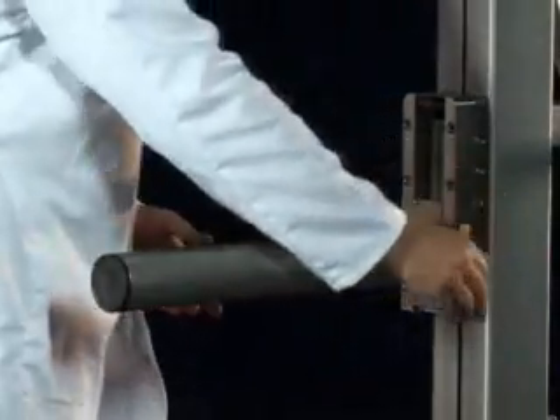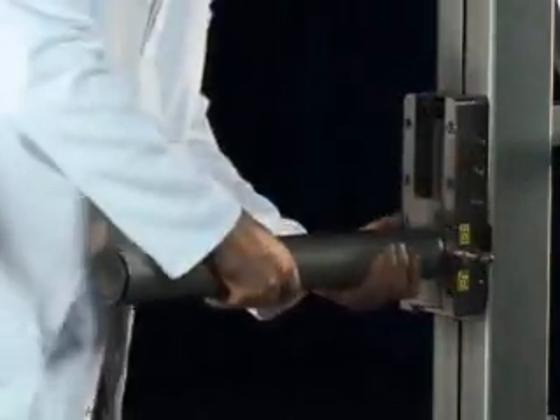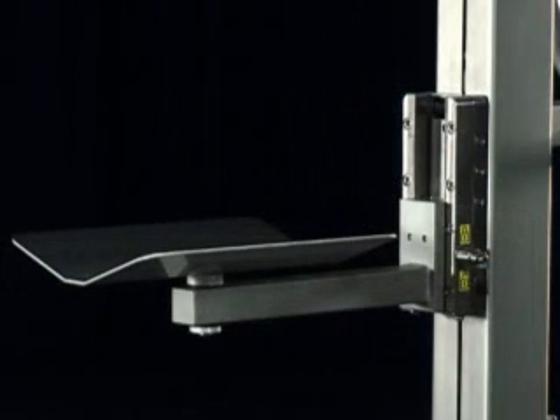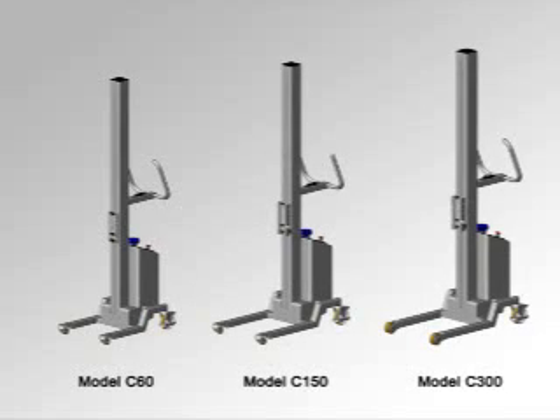With more than 50 standard interchangeable attachments, the Compact can handle a wide range of loads, from reels of packaging film, barrels and drums, through to awkward components such as sacks of ingredients and shaped vessels. Available in three different base models, the Compact range of lifters can cater for loads of up to 300 kilograms.